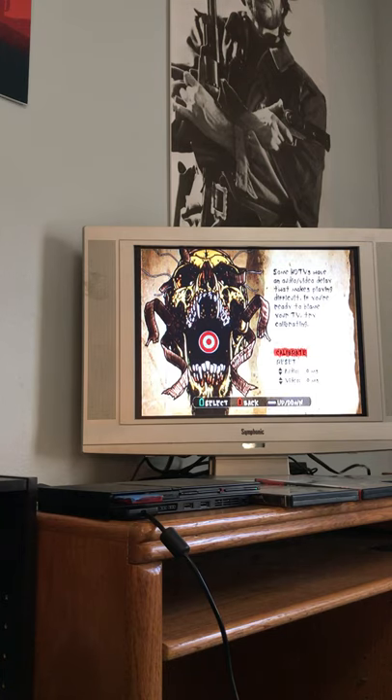And again — zero milliseconds lag on both audio and video in progressive scan as well. So this Symphonic TV is, as opposed to a CRT, a lightweight, inexpensive, space-saving option for a low input lag TV to play some of these older games on, especially the ones that output in 480 progressive scan.